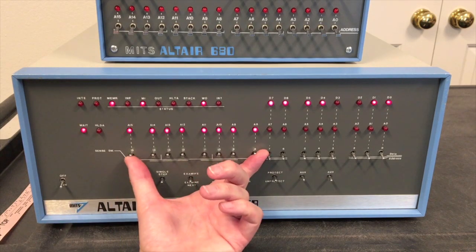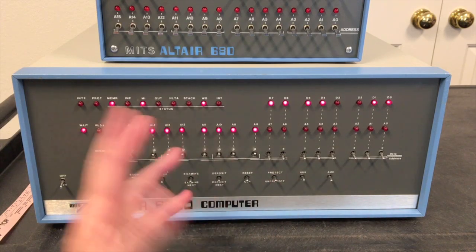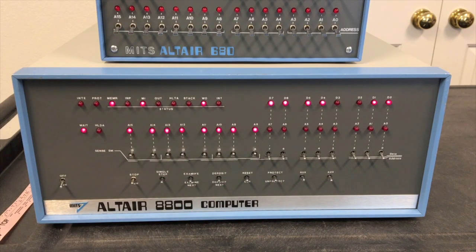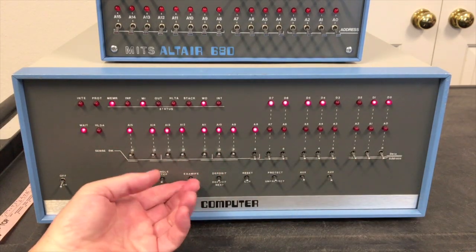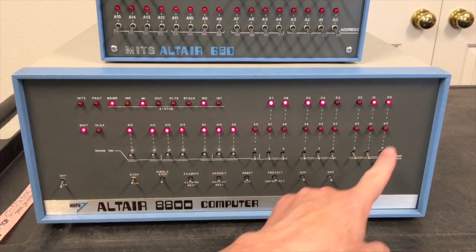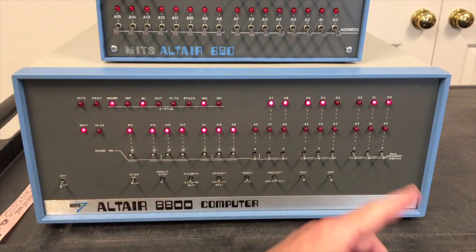The front panel can also be used as an input device. These upper eight switches can be read by any program, and the Altair software used that a lot — you've seen me demonstrate this in other videos numerous times. For example, if you wanted to load Altair BASIC from cassette, you could do it by entering a bootstrap loader, or we can use the multi-boot loader PROM which is at FF00. If I examine that address, I'm looking at the first byte in the multi-boot loader PROM, and if I hit run it would begin executing the code at FF00.